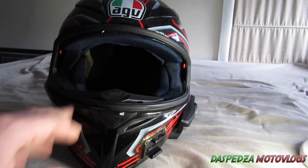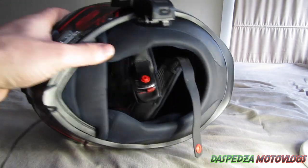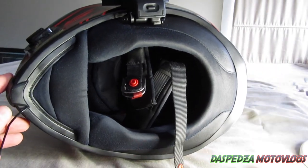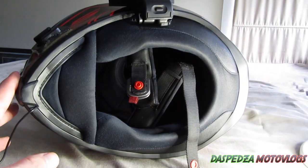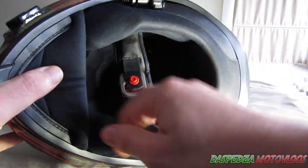Now, every helmet is different — they will have their own ways of getting parts out. Some have removable neck rolls, others don't. Some have chin curtains, others don't. But if you have an AGV K5, you're going to be laughing because I'm going to show you exactly how to get it apart.